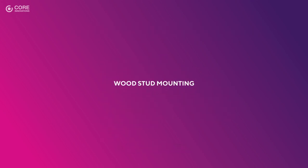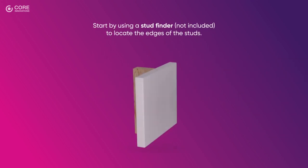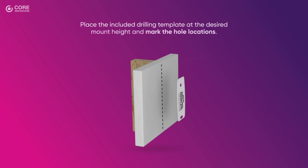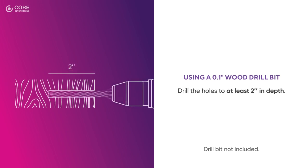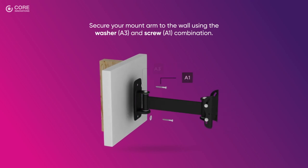Wood Stud Mounting: Follow these steps to install your TV wall mount on drywall with wood studs. Start by using a stud finder to locate the edges of the studs. Then, mark the center of each stud by drawing a vertical line with a pencil. Place the included drilling template at the desired mount height and mark the hole locations. Using a wood drill bit, drill the holes to at least 2 inches in depth. Secure your mount arm to the wall using the washer and screw combination.